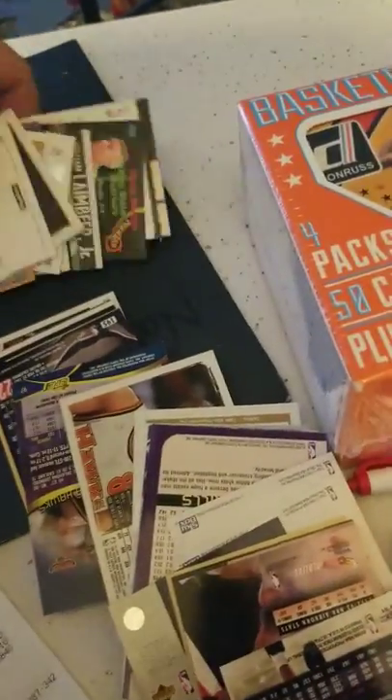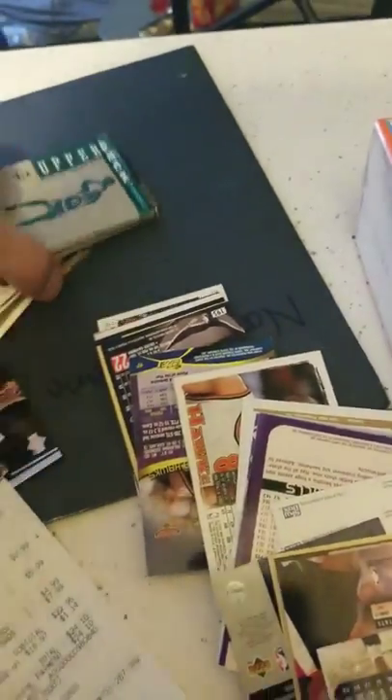You guys are going to be screaming at me that I just dropped all these on the floor, so let me pick these up. This is not how I treat my regular cards, by the way. This is a huge mistake. But anyway, let's go through — I believe this was the $4.99 box.